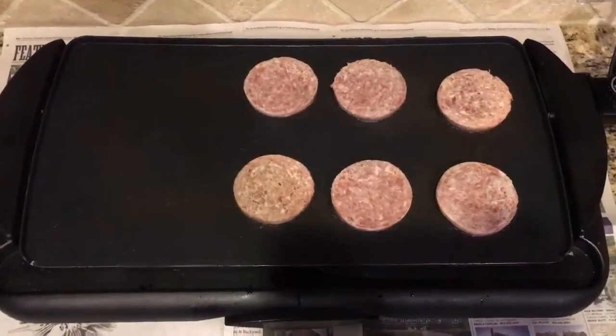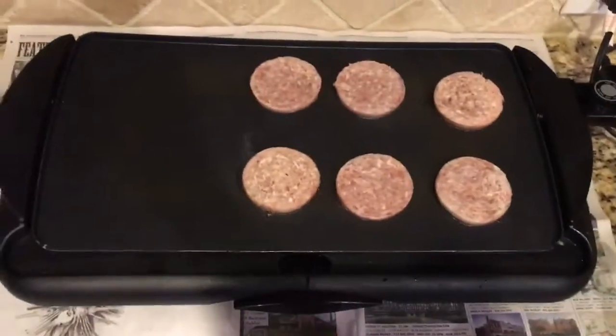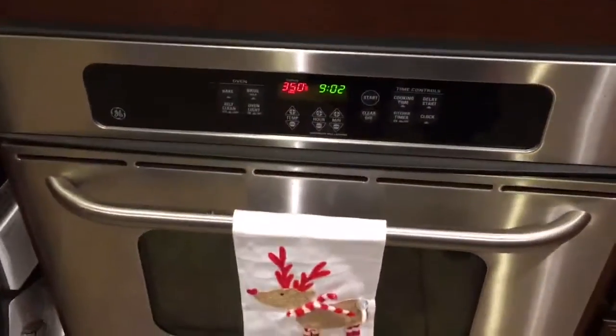Alright, so now while those are cooking and your eggs are already ready, let's go get some cinnamon rolls. That's why I set the oven to 350 degrees.